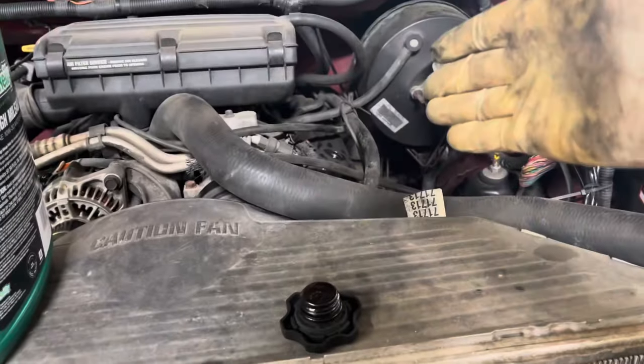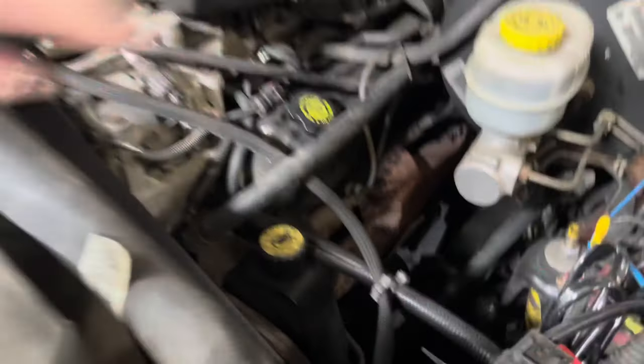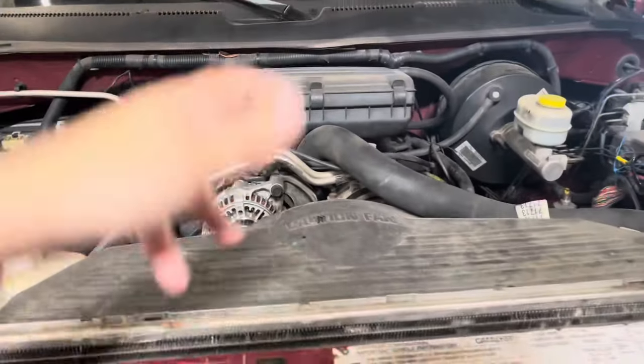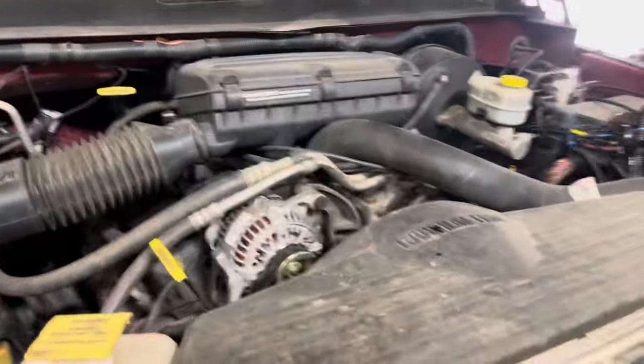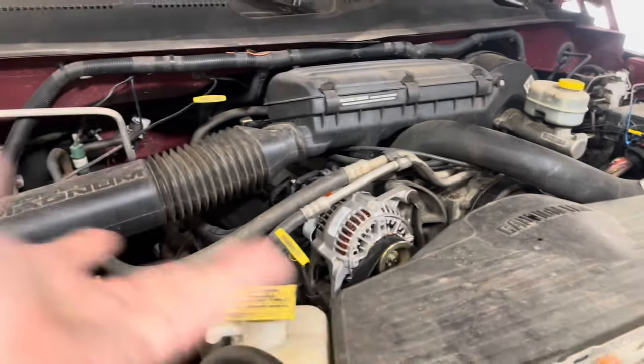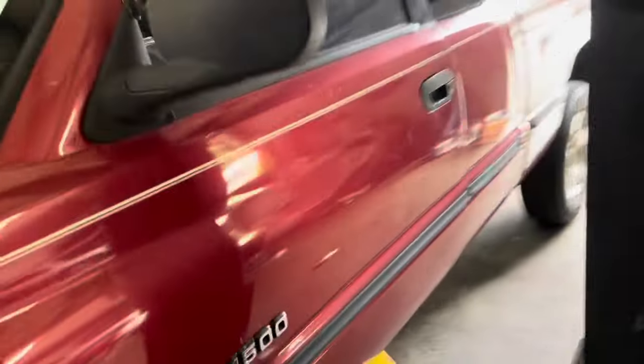We didn't pre-fill the filter, so just go ahead — I dump the whole five quarts in there and it puts it right at the top of the full mark. She's good to go. You really don't even have to check it — you already know — put the whole five quarts in there if you don't pre-fill your filter.